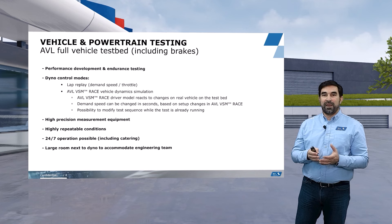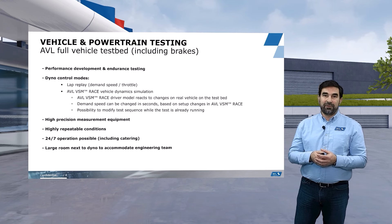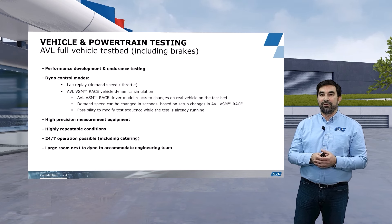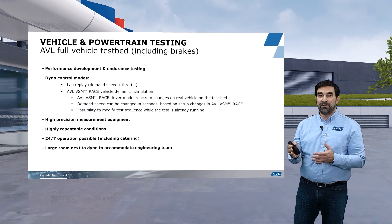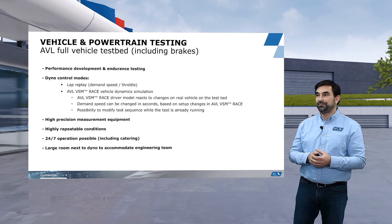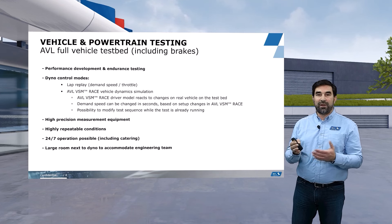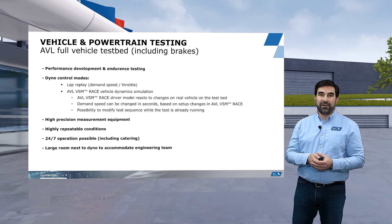The other option is to use the AVL VSM Race Dynamic Vehicle Dynamic Simulation on the testbed, which has a couple of advantages. The first is that the AVL VSM Race driver model will react to every change we make on the real unit under test. So if, for example, the transient torque delivery of your power unit is modified through some settings, the driver will react to it and you will see the effects in terms of handling and lap time. The other advantage is that if we virtually change the track grip by a couple of percent, the driver will also react and drive the corners at a different speed, giving you different speed profiles and immediately showing the effect of changes in your simulation results.